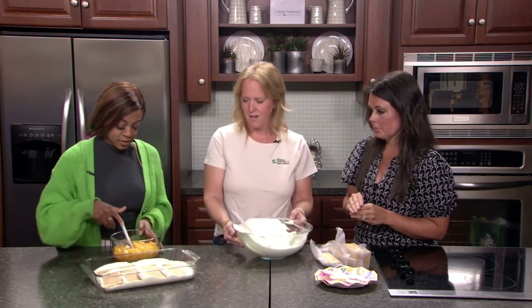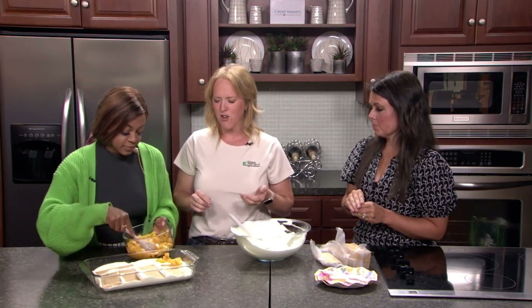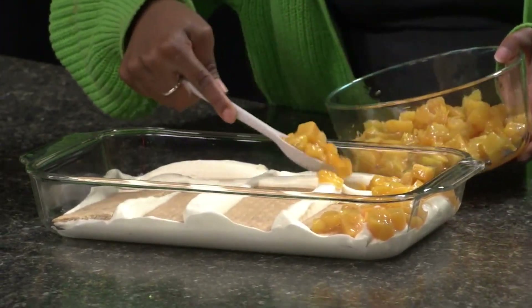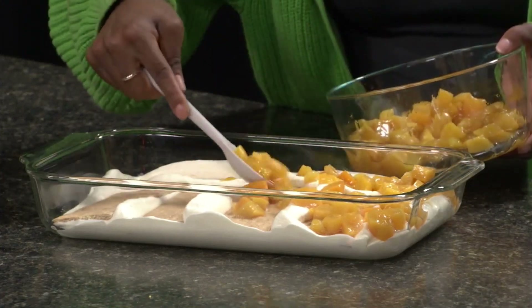Then we put a layer of our peaches on there. For the peaches, you can cut them up and put a little bit of sugar on them to get the juices going and bring out some of that natural flavor — or just keep them fresh and cut. We put a little bit of sugar on them today just to bring out the flavors and some of the juice.